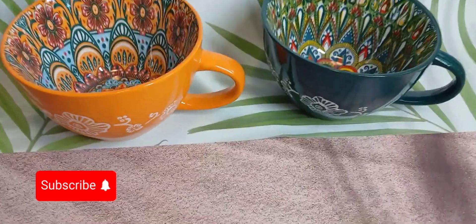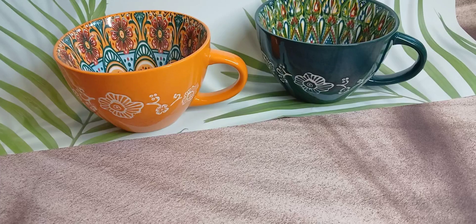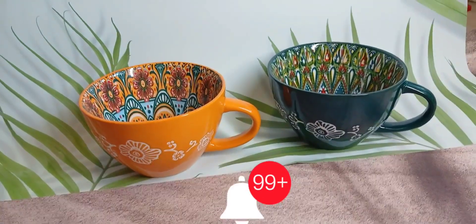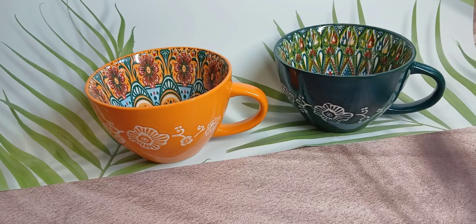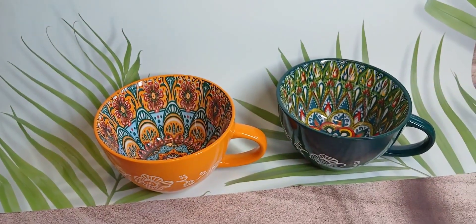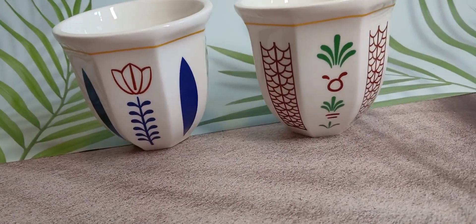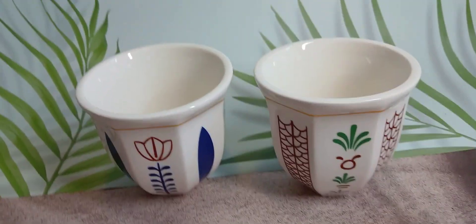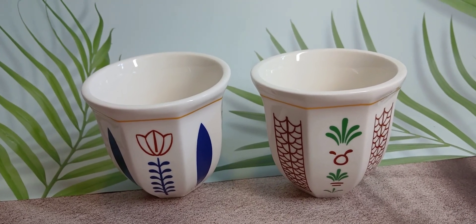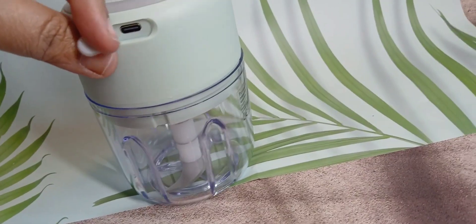Hello friends, fourth part of Temu haul. First of all, I bought these two bowls for soup or anything — one orangey and one green, very beautiful, nice print, I like it. And this is a cup, Arabic style tea cup or coffee cup, I like it also.